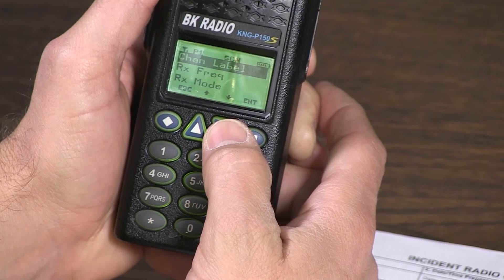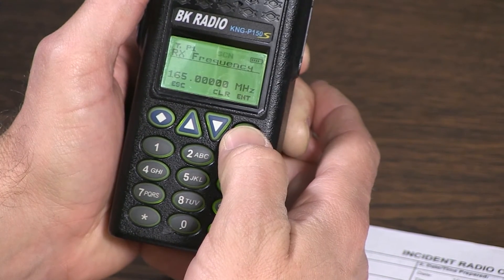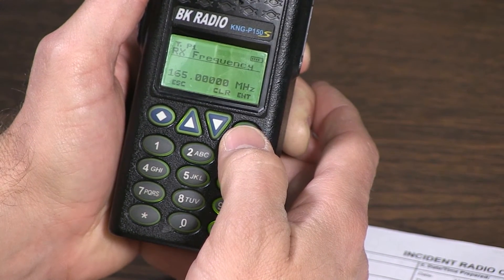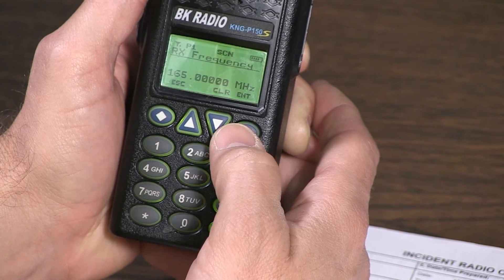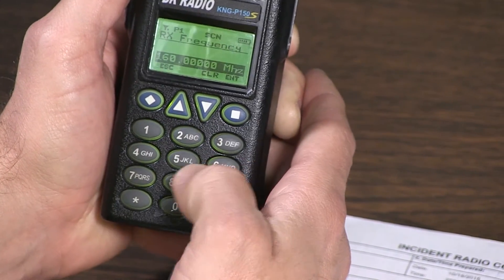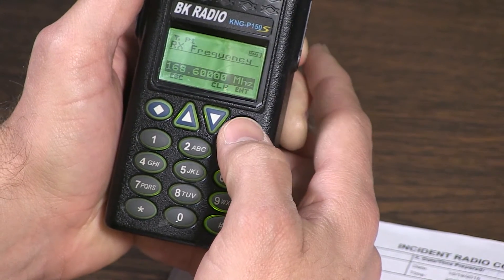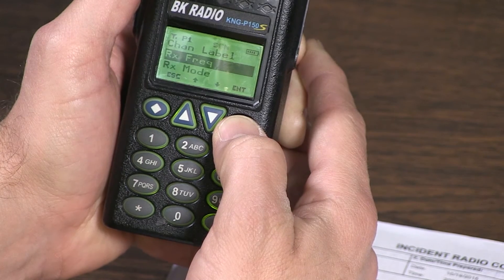Scroll down to the receive frequency and press enter. We want to clear out the existing frequency — one six five zero zero zero zero zero zero — press clear, press clear. The new frequency is one six eight six thousand. Press enter. Settings saved.